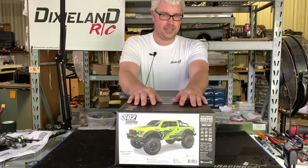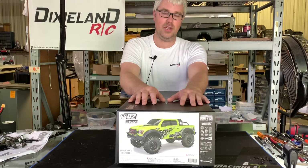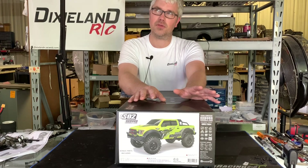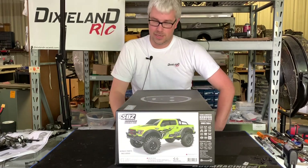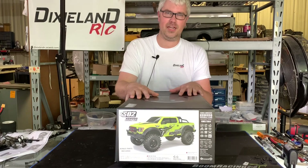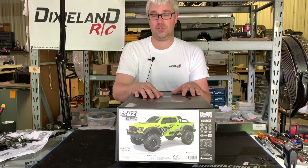I feel like this particular chassis and truck is underrated in the world of 1.9 rigs. Nobody really paid attention to it when it first came out — I think it was the Komodo, the little ranger-looking truck with the cage in the back that hinged. They had some transmission issues, but they've since fixed that. This kit comes with all the new upgraded stuff and it's $279, which is a really good deal for what you're getting.